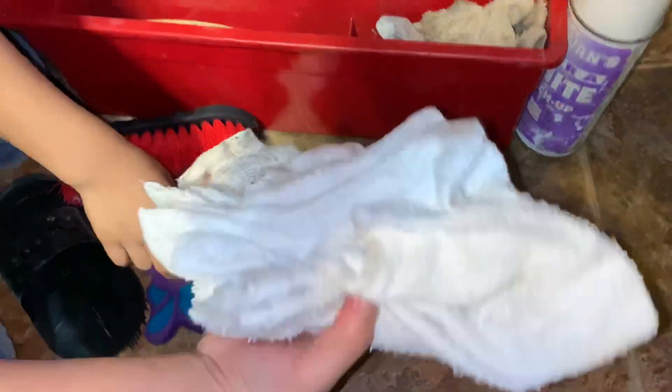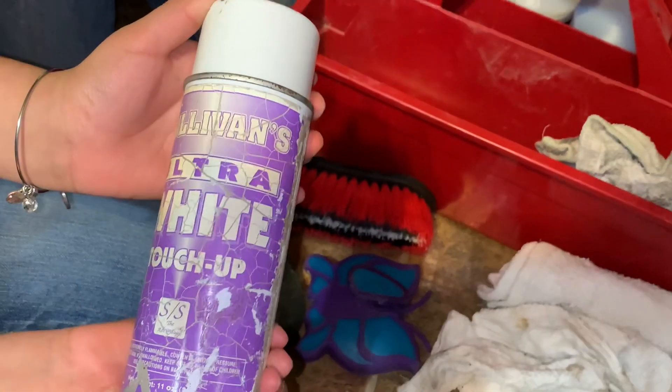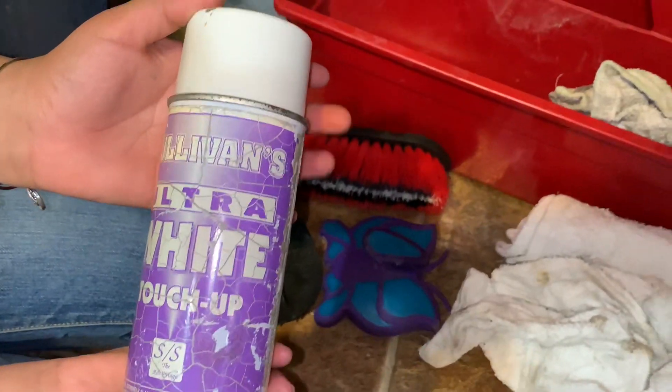Got some towels — pigs get dirty, so more towels. We don't really use this brightening product a lot. It's for when they're stained yellow or something — gives them a little white. But only if the show allows it; if not, you can't use it.